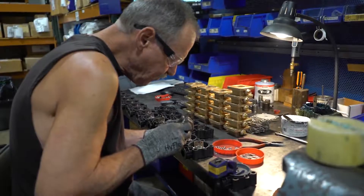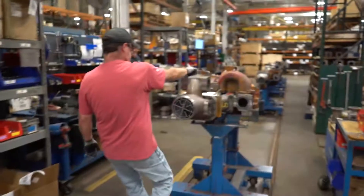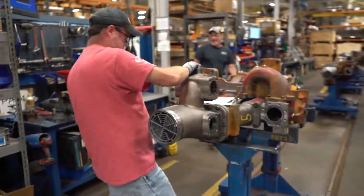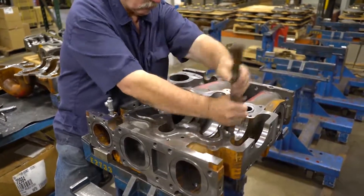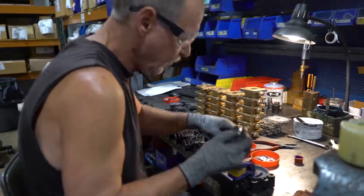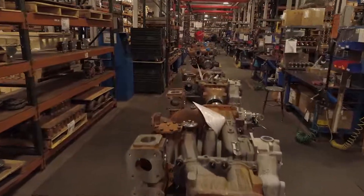Waterous assembly of fire pumps takes place in several different areas based on the type of pump. Large pump assembly is a typical assembly line where castings and pump components meet to become a finished product. At each station, more components and accessories are added until reaching the end of the line. Small pump assembly is done completely by a single person from start to finish. After pumps are complete, they are all moved to the pump testing area.